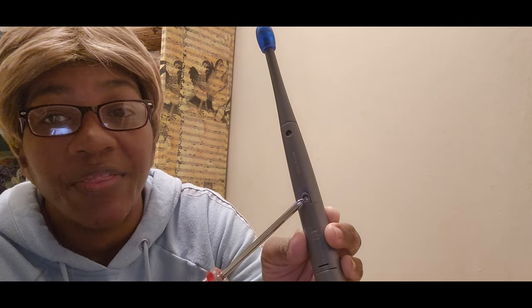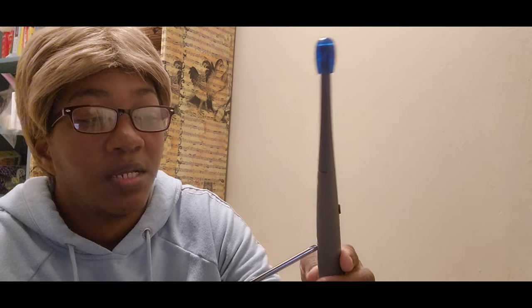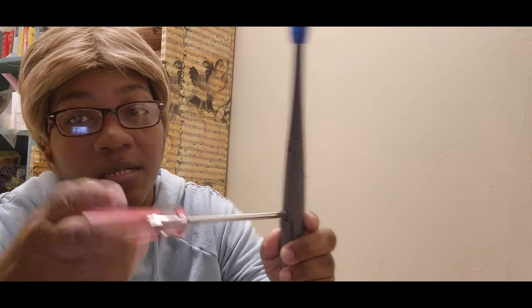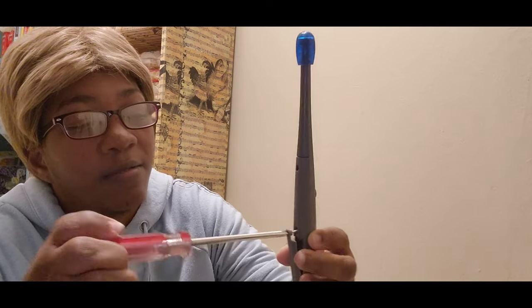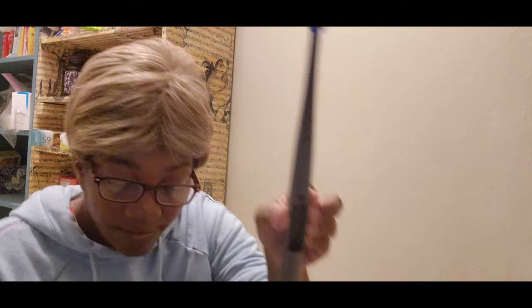Okay, you need a Phillips screwdriver to open this. See this part right here? You have to open that part to put the battery in. You need four AA batteries — I'm assuming two for each one. You just screw that off, take that off, and you put the batteries in there.